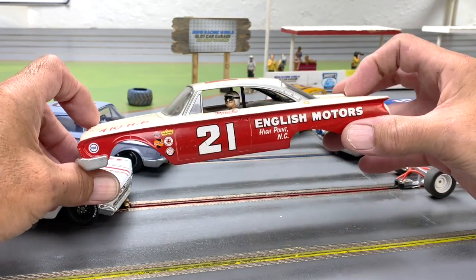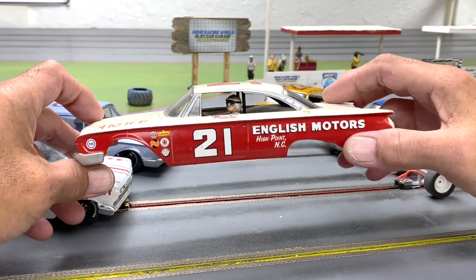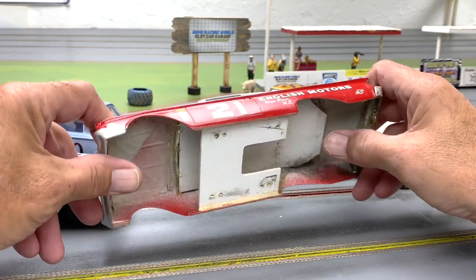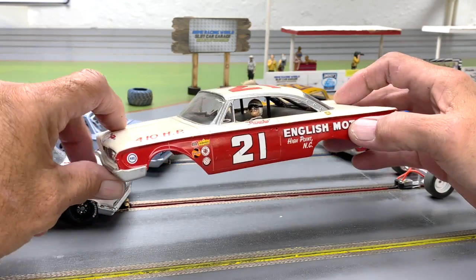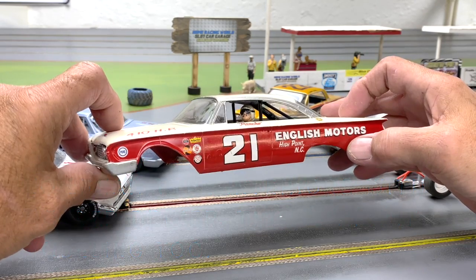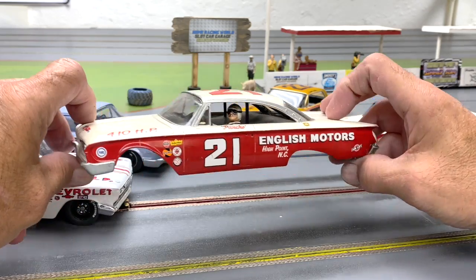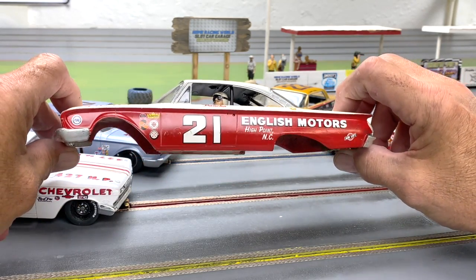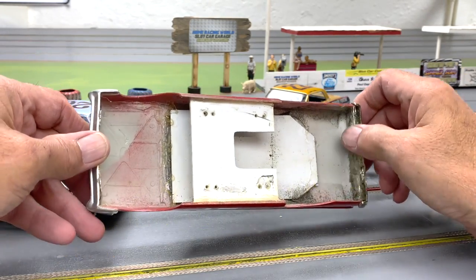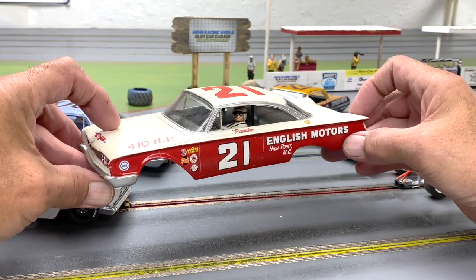Nothing visually on the outside. For the interior, as you can see with this one, there's a driver figure and a little roll bar detail on a flat card — you don't have to have a full interior, just a flat tray. But you've got to have a driver in there and some roll bar detail to make it look like a stock car. Other than that, you can remove parts on the inside of the body to make room for your chassis, but on the outside just leave it stock.